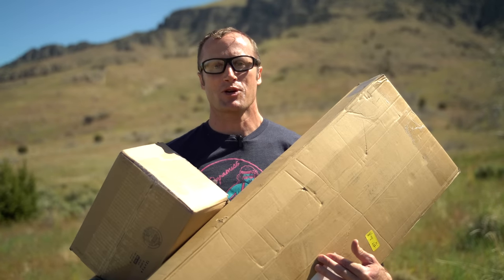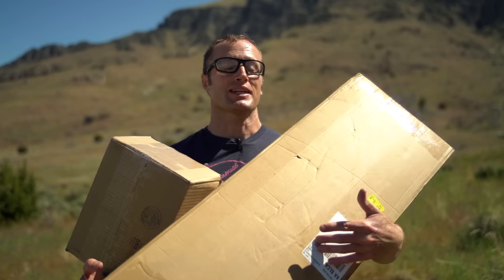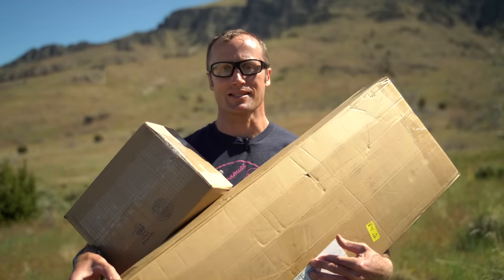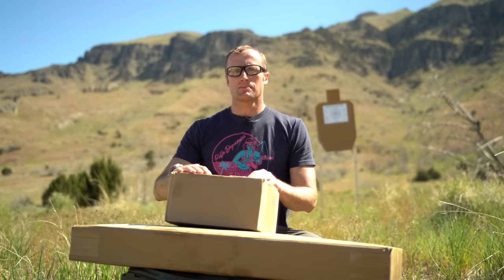Hey everyone, it's Ivan with kitbatcher.com, here for a first look at something I'm pretty excited about — getting in from Rifle Dynamics and friends over at Spiritist Systems. We'll go ahead and start with Spiritist Systems.